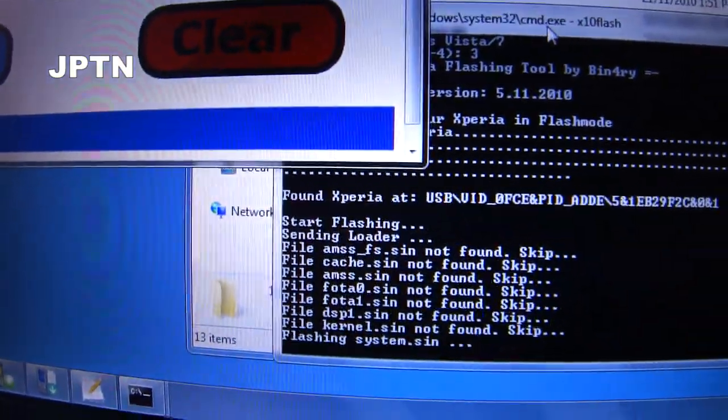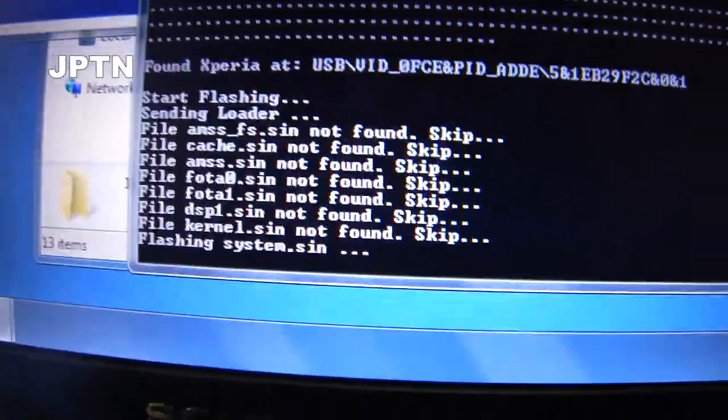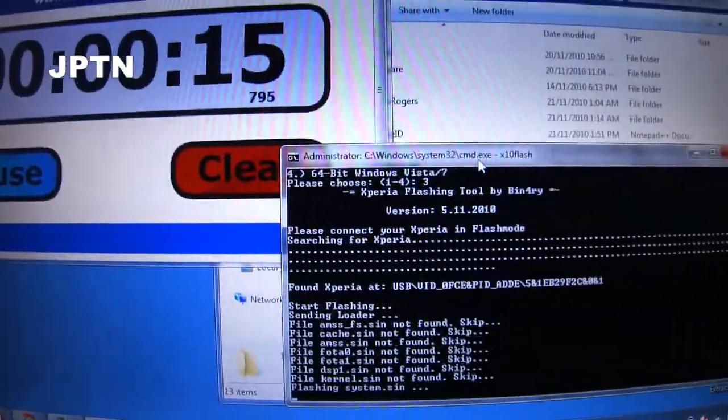It's skipping all these other files because you're switching from one version of 2.1 to another. This only works if you already have 2.1, so don't try flashing this on a 1.6. The flash takes approximately three and a half minutes.